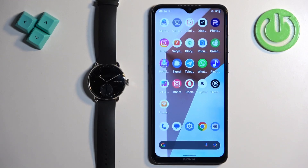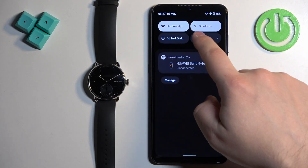First thing you will need to do is download and install the Withings HealthMate application on the phone that you want to pair your watch with. Make sure you have the internet connection and Bluetooth enabled.